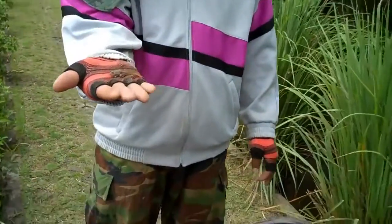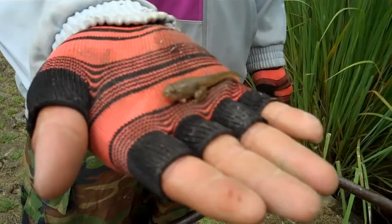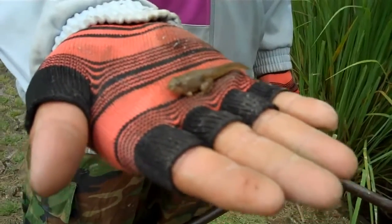They've found a little animal. A biologist out there — what do you think this is? It's a tadpole turning into a frog.